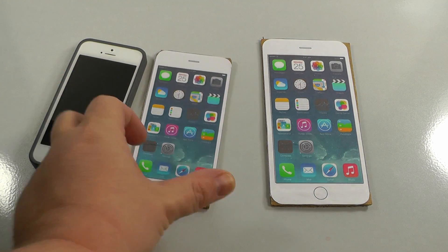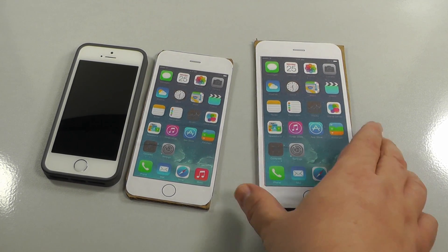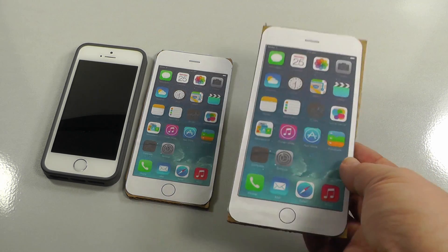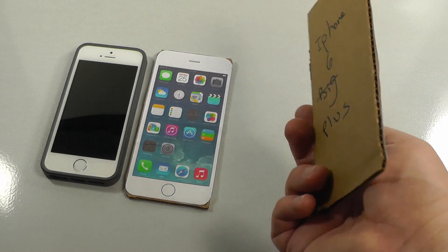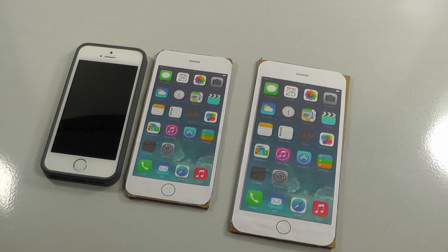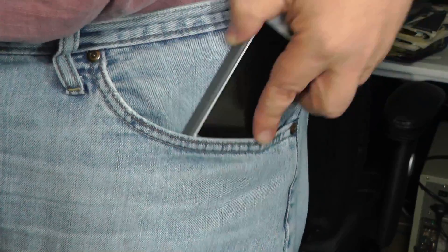I'm also worried about the weight on the 6 Plus — it's over six ounces. Do you think I'm going to notice an extra two ounces with a case? Let's try it out and see how it feels in our pockets. Here is the iPhone 6 — really no difference, really no difference compared to the iPhone 5 in your pocket.